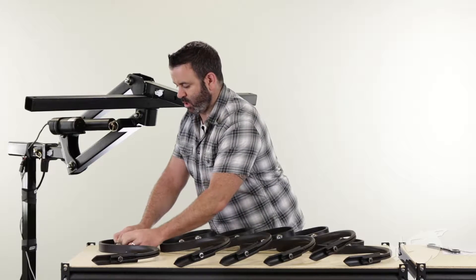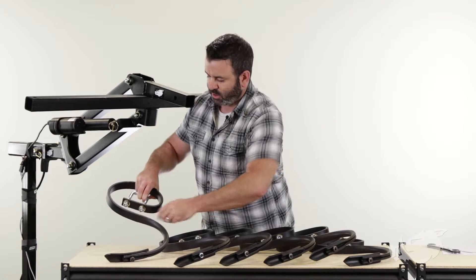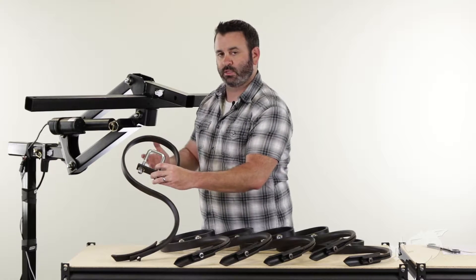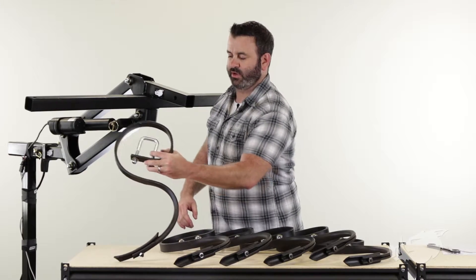Alright, so we're installing the last U-bolt on our last S-Tine. We've got our washers and our lock nuts installed on each of the six S-Tines, just hand tight for right now. Now we're going to install three S-Tines on either side of the BlackBore implement lift.